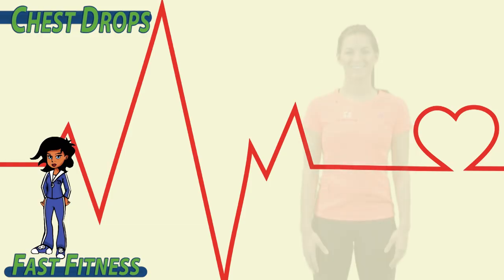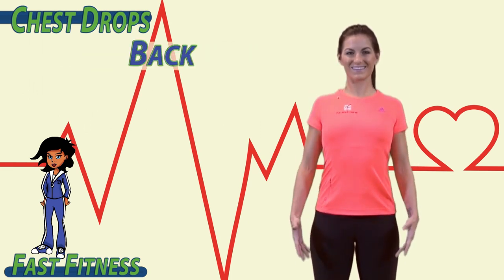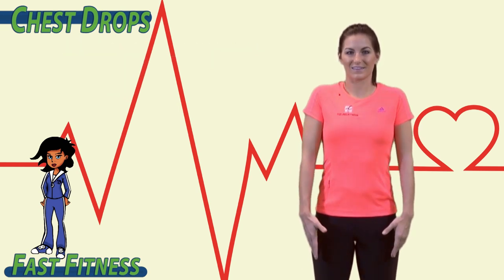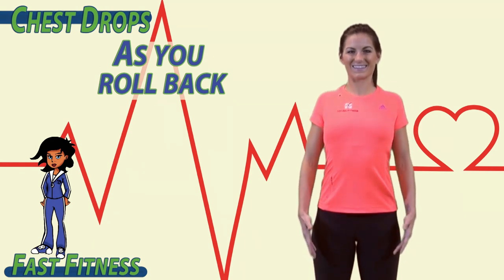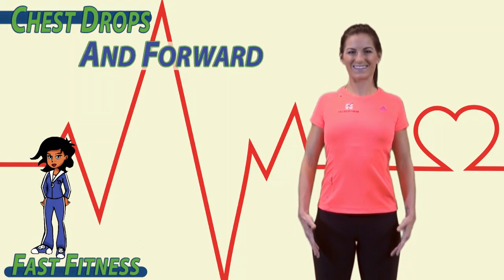To begin, roll your shoulders back and forward. Back, drop forward. Roll back, stretch, drop forward. The idea is to stretch your chest and flex your back as you roll back and drop forward.